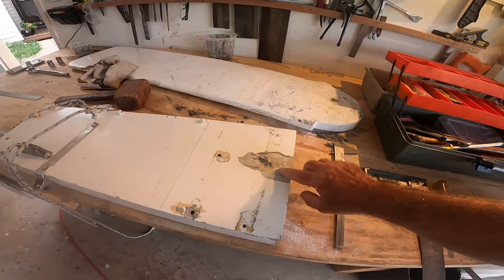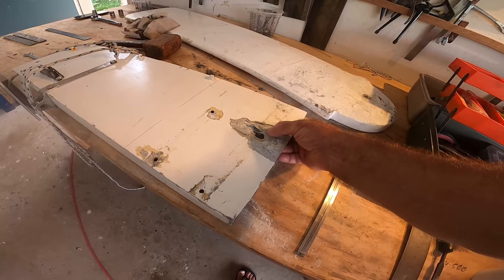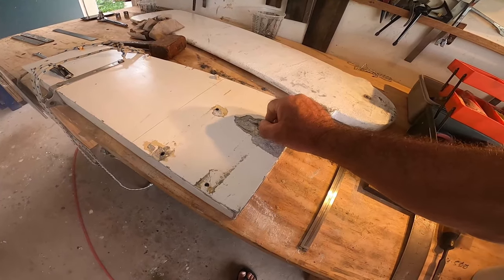Once I started to remove things, I found that there was a lot of electrolysis which had penetrated so deeply that the aluminium is just completely destroyed all the way through.